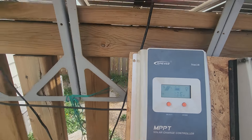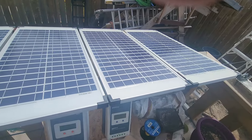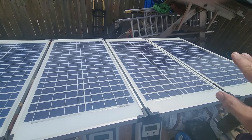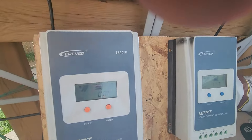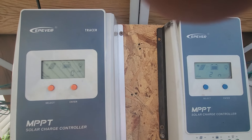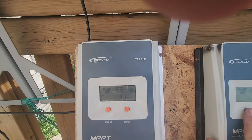We have these four identical panels, and two are connected in series and two are connected in parallel. What we're looking at today is the difference between series and parallel connections.